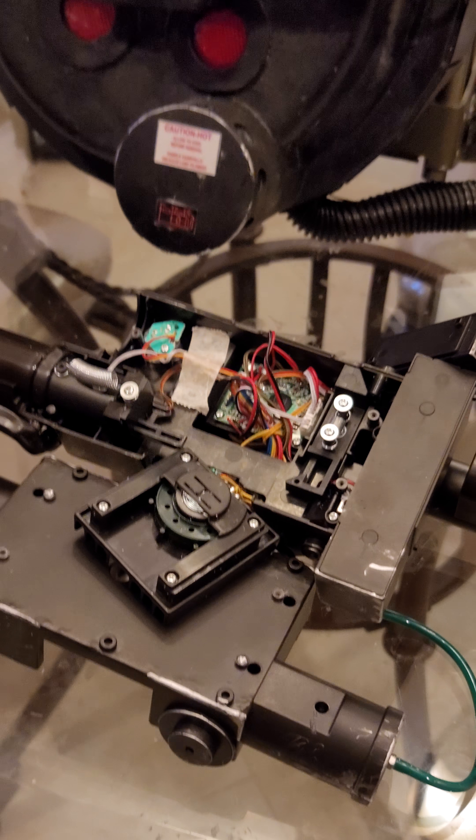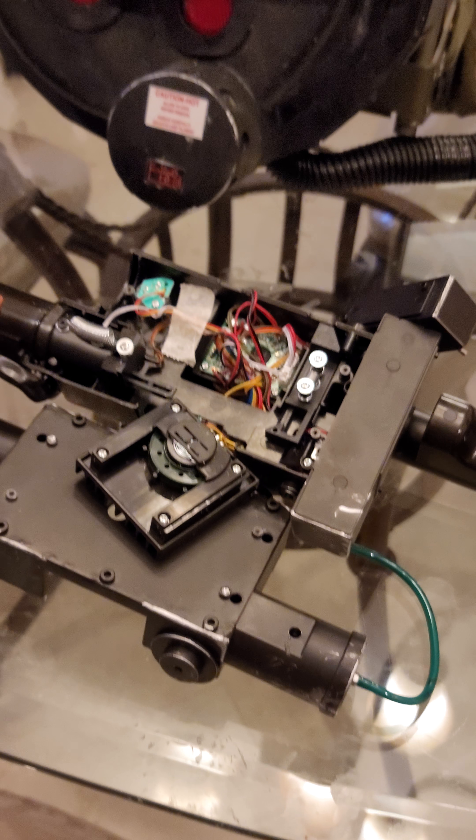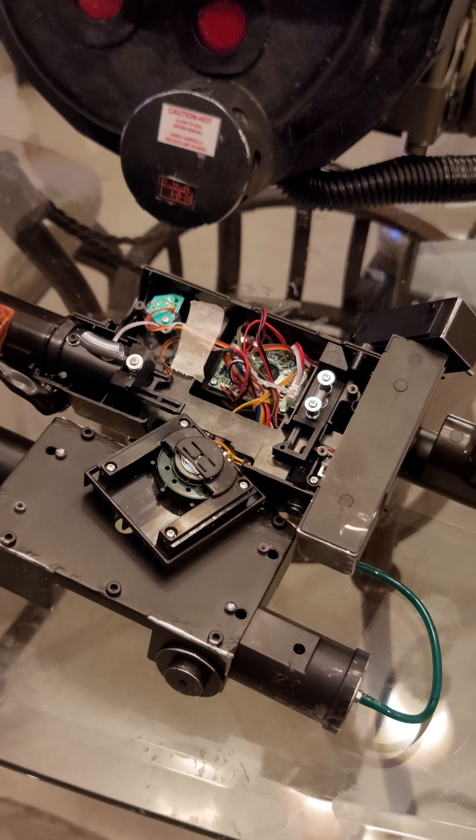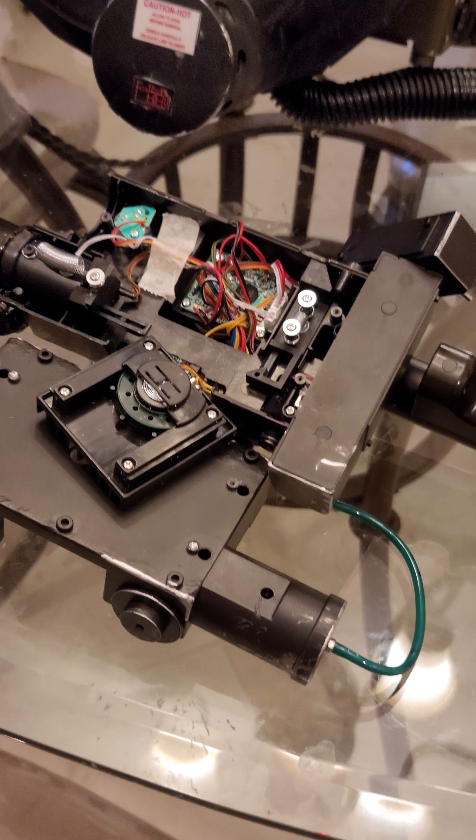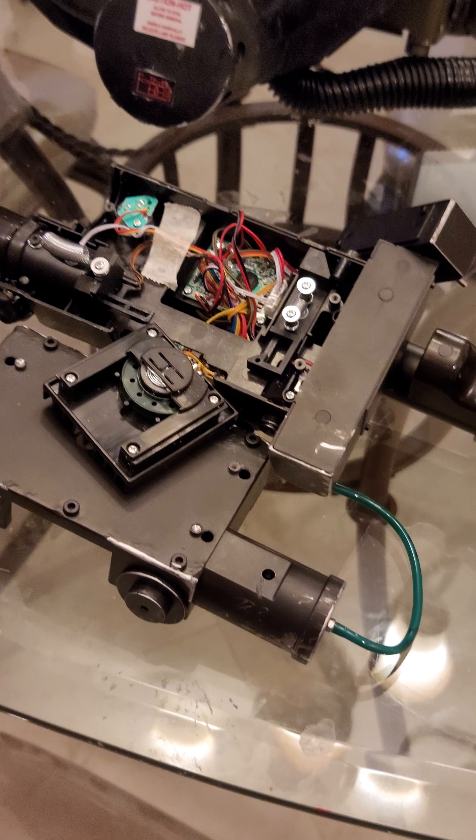Hey guys, just wanted to put this video together to answer some of the questions I've been getting in the comments — specifically how I ran the switch and the speaker to my pack.